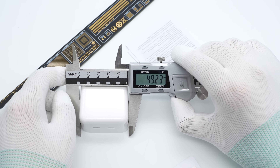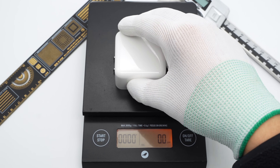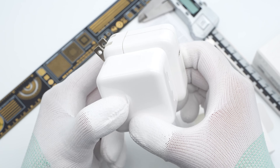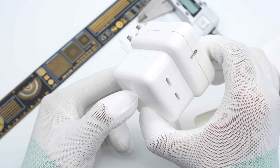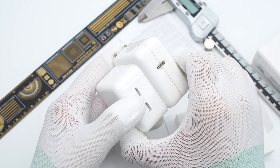The size of this charger is about 49×49×28mm and the weight is about 104g. Compared to the previous Apple 30W charger, the size is smaller but has two USB-C ports, which is an obvious improvement for Apple chargers.